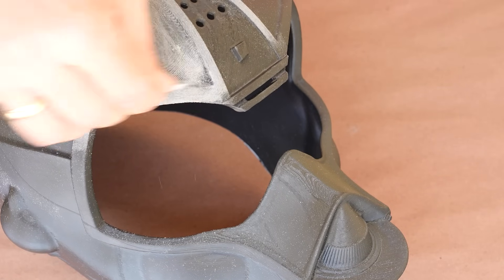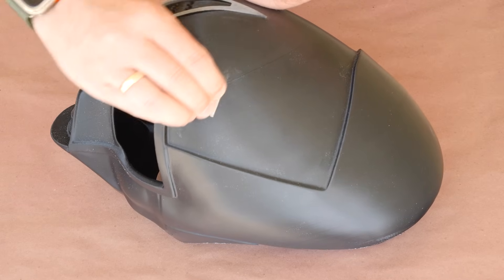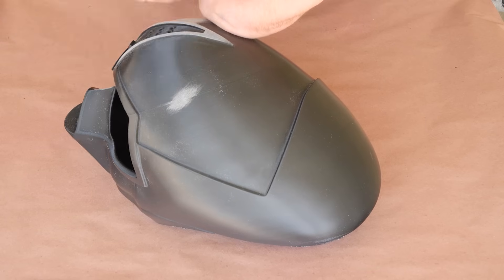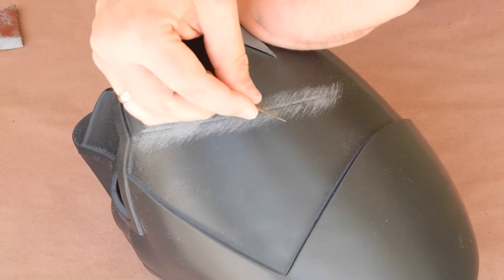When I was done with the forehead, I could switch to the back, where there's a thin line that was likely caused by a blob of filament being stuck on the nozzle. But before I went any further, I wanted to make sure that it was just superficial. So I took my 80 grit sandpaper again and scuffed the surface, and when I could confirm that it wasn't all the way through the print, I switched to a razor blade and scraped the surface flat.